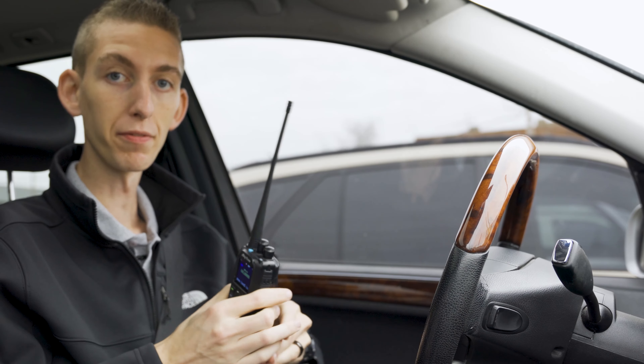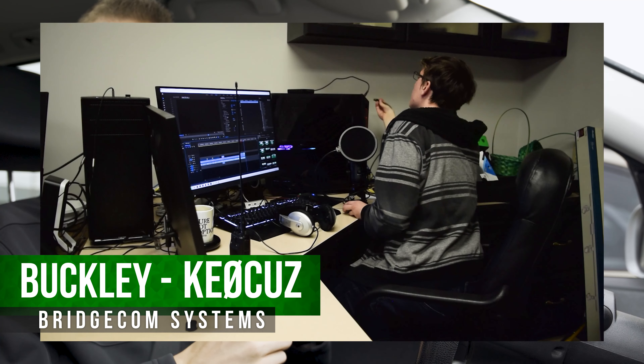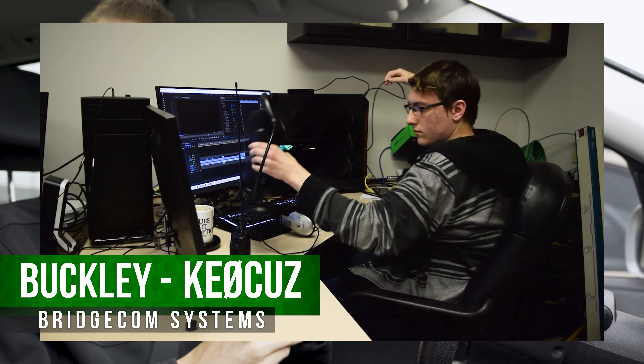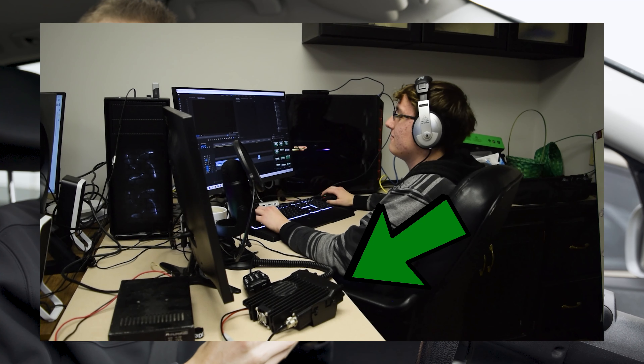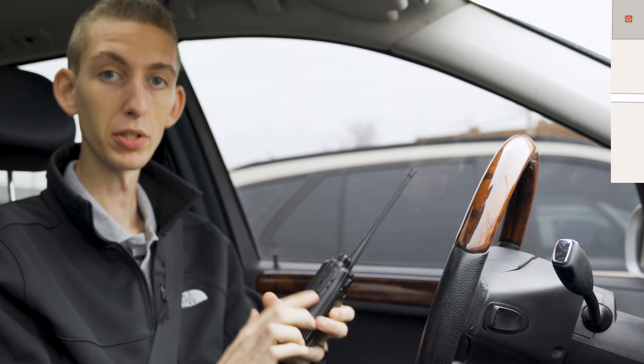Let's try it out. So now we're in the vehicle. We have the antenna here. First we're going to try out the stock antenna to see how far we can get with it. We've got Buckley KE0CUZ inside — he's going to be talking to us on a mobile rig so we won't have any limitations from his end. And we are going to be using this Anytone 878 Plus.